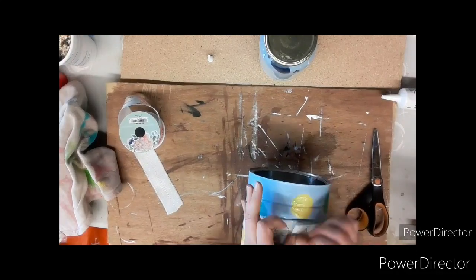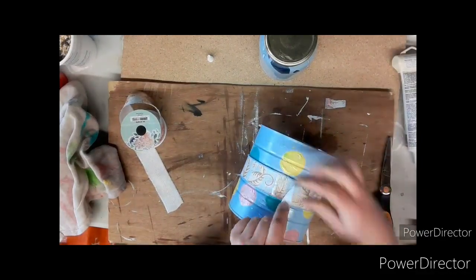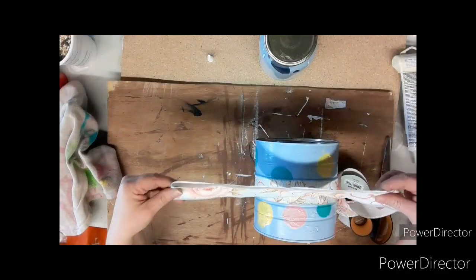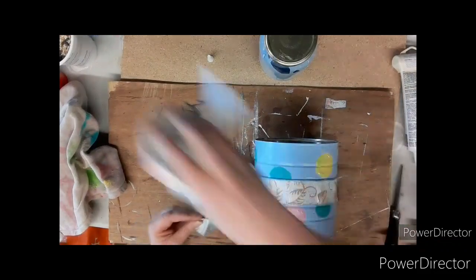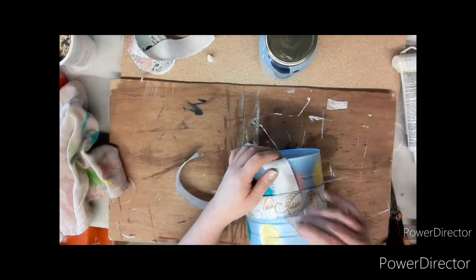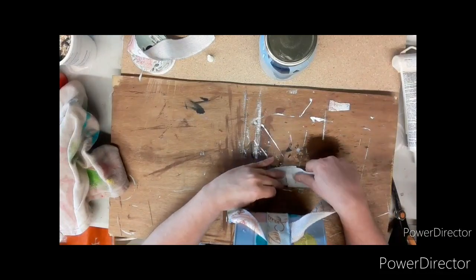Then glue it on — I'm using a caulking or silicone made for bathtubs and showers, but it works awesome for outdoor use because it gets wet too. Then take another ribbon, measure how long you want it to hang, and cut a piece off. Weave it through the ribbon you glued on and all the way up, then glue the two ends together using the caulking and glue gun.